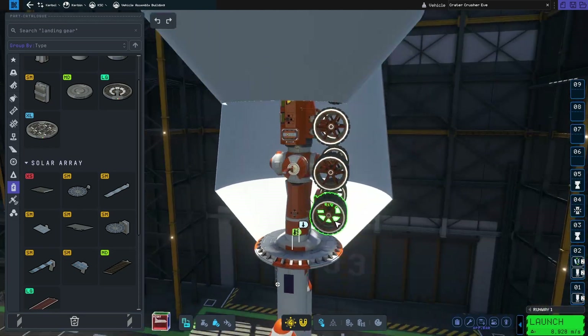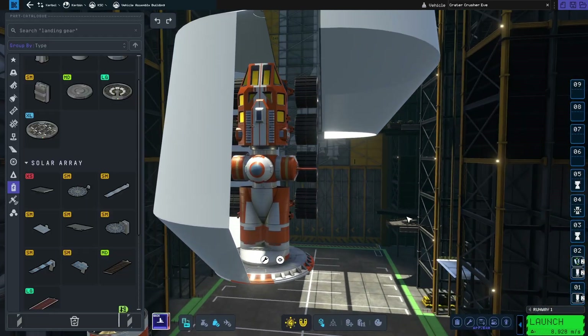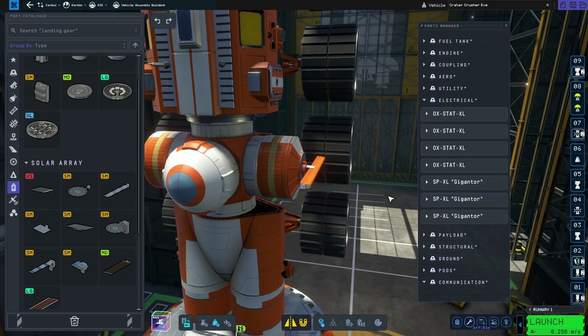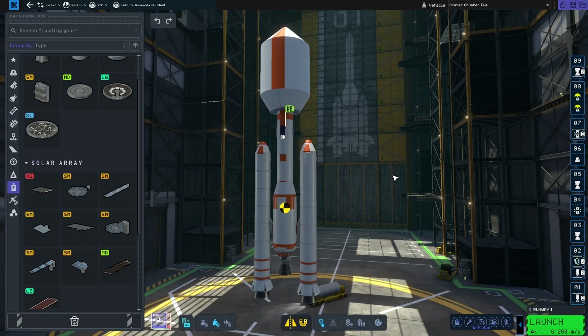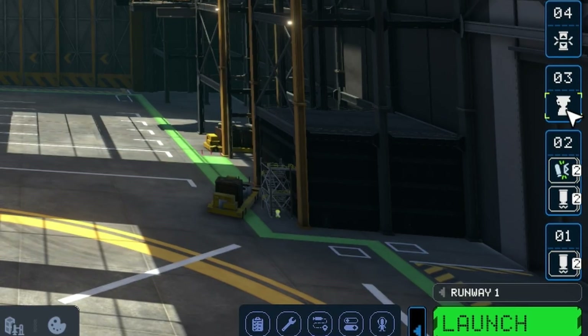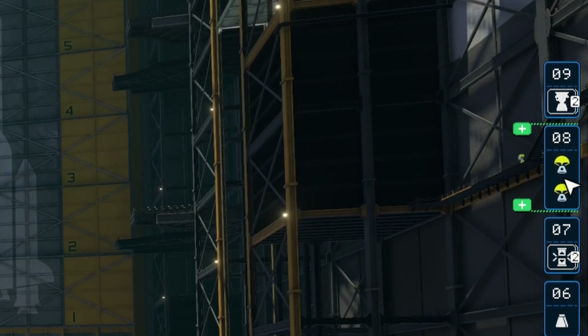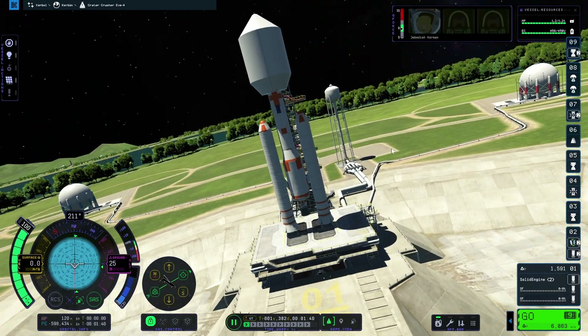Does a rover have any panels? Doesn't look like it, but doesn't need it — oh wait, that is what these are. These are solar panels. Cool. So that should be all the bases covered for us to actually use this thing properly once we get there. Quick run through the steps: boost, detach, boost, detach, boost, unveil, detach, parachute, and boost.